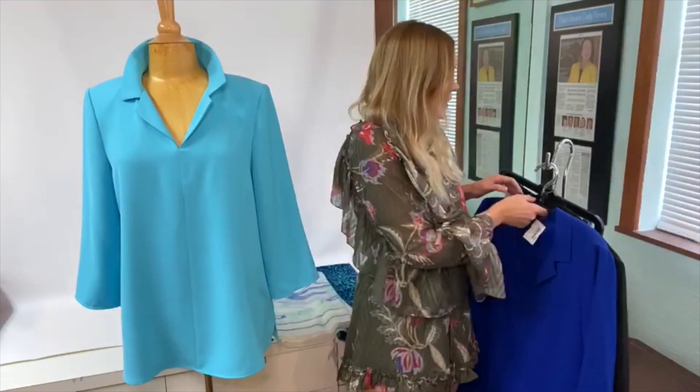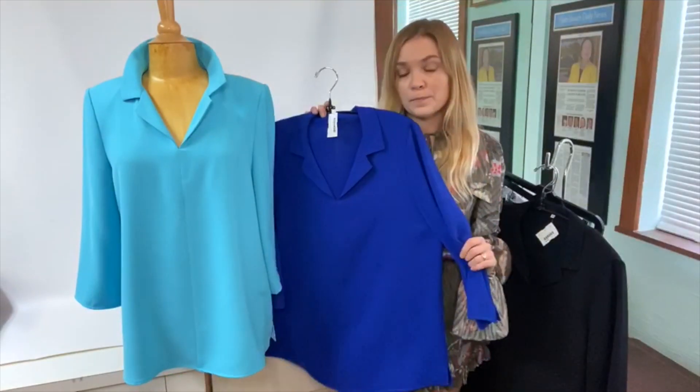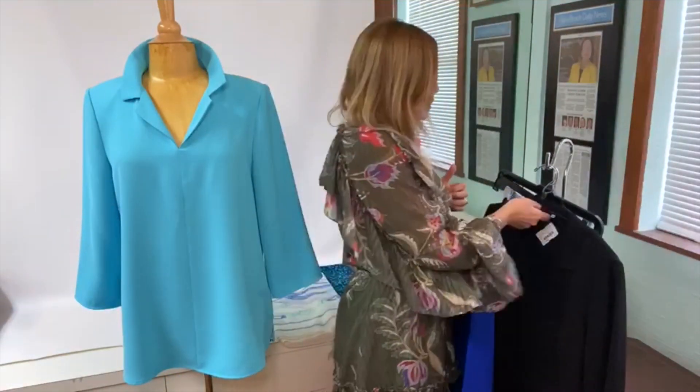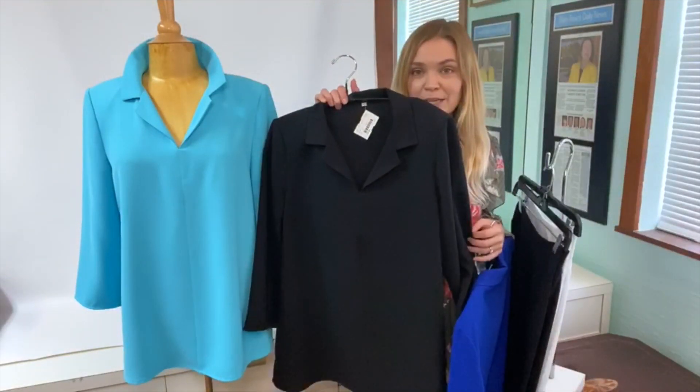This great royal blue is also a really universally complementary color, and then of course our friend black. So those are the colors.